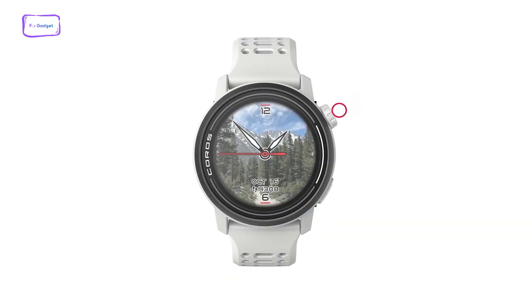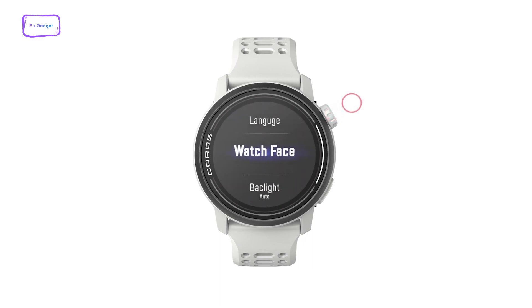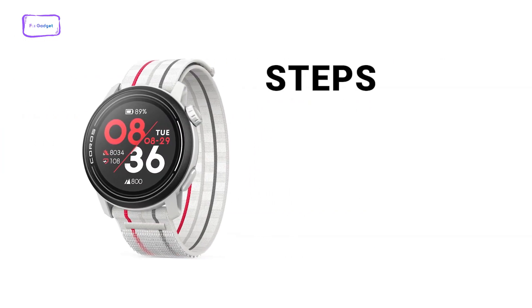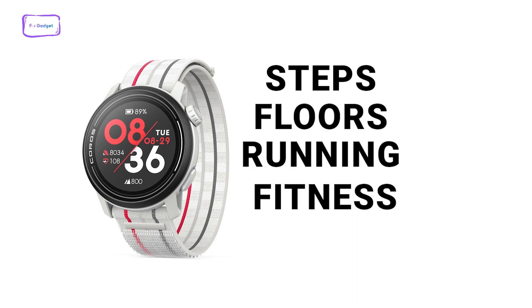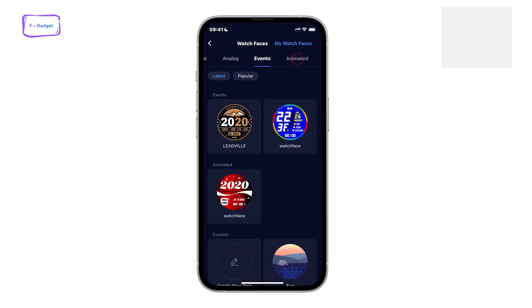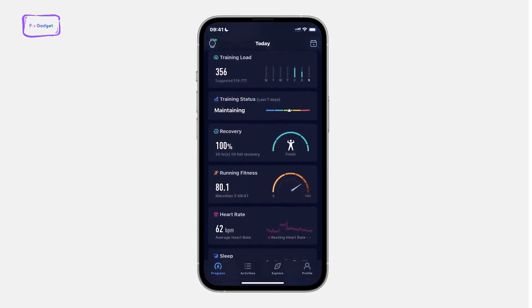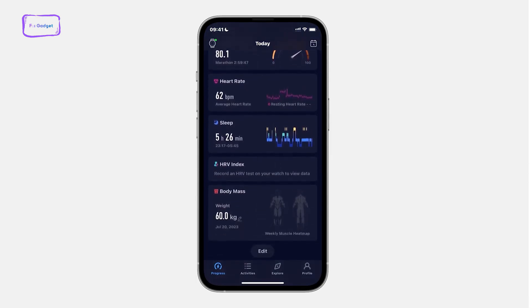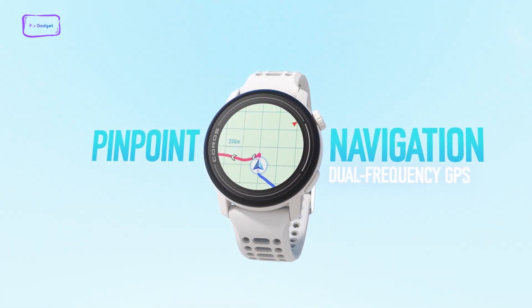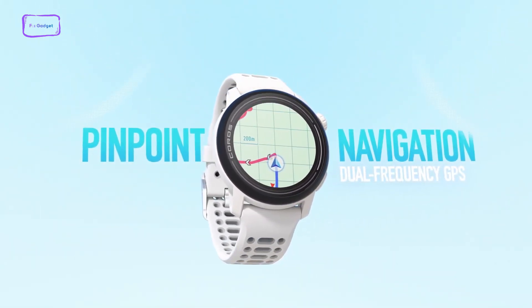With the Apple-inspired digital crown, scrolling through menus is relatively easy, and pressing the crown takes you to the vitals display monitor and provides statistics such as steps, floors, running, fitness, and so on. The Coros app is also a delight to use with its elegant UI, where it's relatively easy to read stats like running and fitness recovery metrics and body mass index. The Explorer tab features a GPS map that helps generate importable routes that can be easily loaded onto the watch.